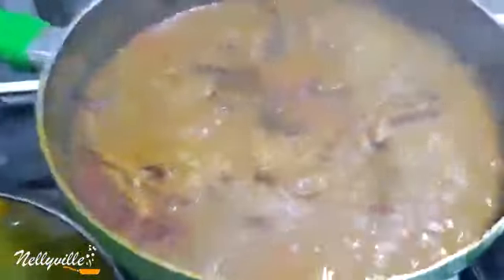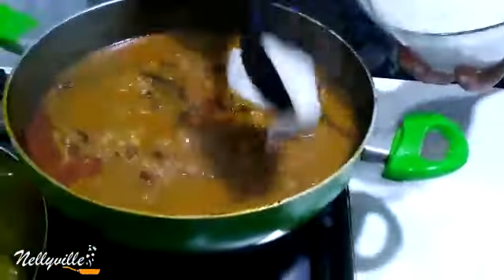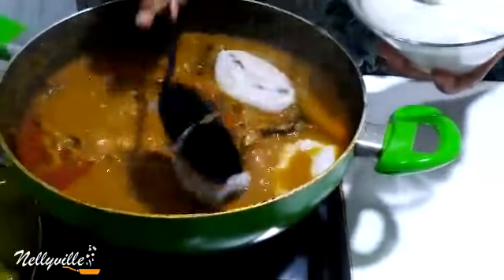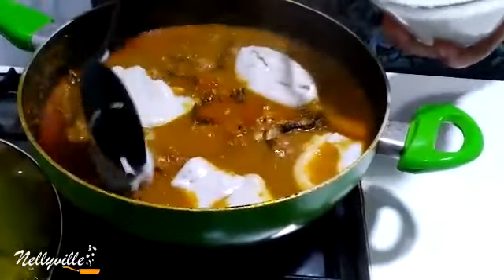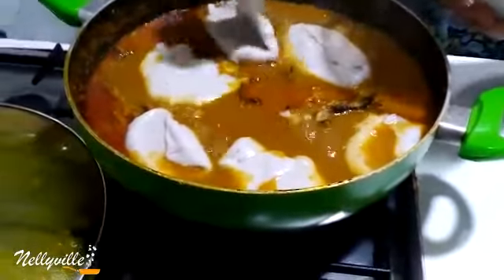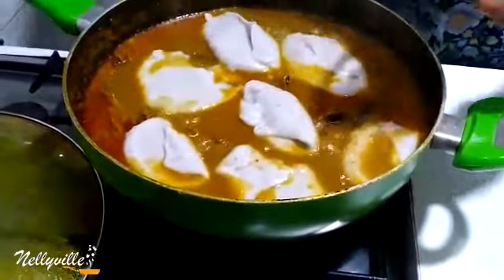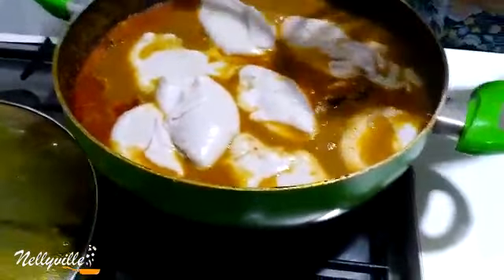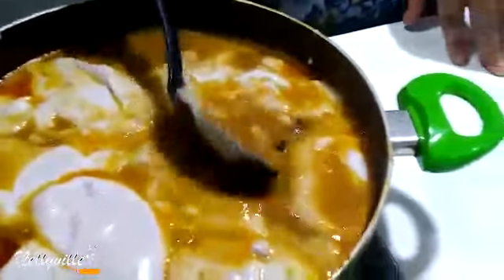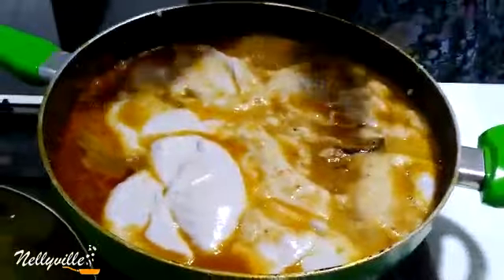Our soup is doing good, so now we're going to start adding our cocoyam. Like I said, this cocoyam was cooked and blended in my blender. I'm just going to add that in, then cover it and allow this to cook until everything is thickened and has come together.